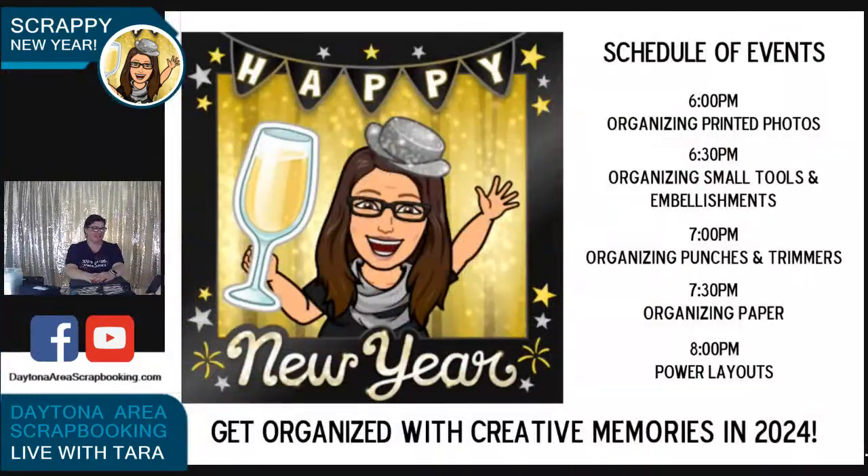This is so much better now that I can actually see the comments here. So we are at video number two — organizing small tools and embellishments. Shout out to Trish, who texted me all the way from Canada and said she was having a hard time hearing me, and I realized I had the wrong microphone selected. Hopefully you can hear me a lot better.